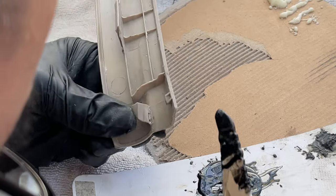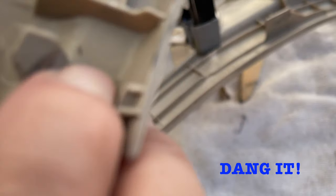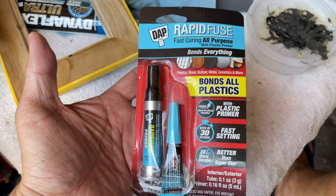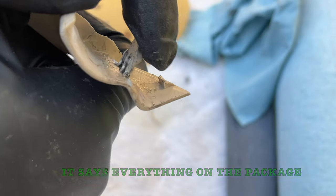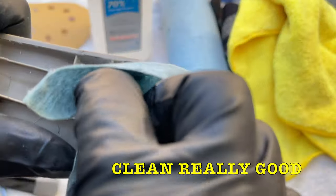Let's get this new plastic bond in there. It's been 18 hours and it's been drying. Unfortunately this piece is not holding on really well — it's not sticking at all. So I picked this one up and we're going to try the Rapid Fuse fast-curing with plastic primer. It's supposed to bond everything, so we'll see if the primer makes the difference. Isopropyl alcohol — this is what it says to do.